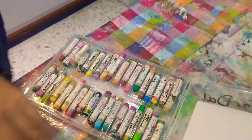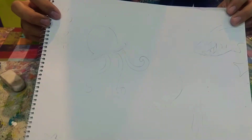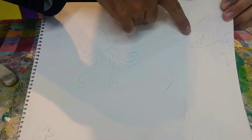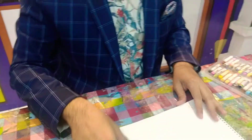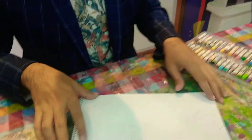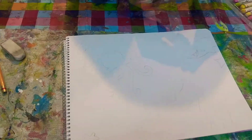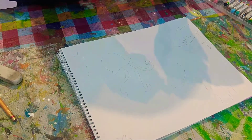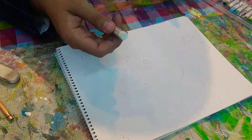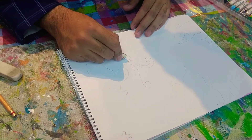Look at this — we have a jellyfish, a fish, a shark, some weeds, and a starfish. Now I'm going to use my crayon, or in this case an oil pastel, in white color. It's very important for this to be white — another color won't add the same effect. I'm going to trace over the drawing.